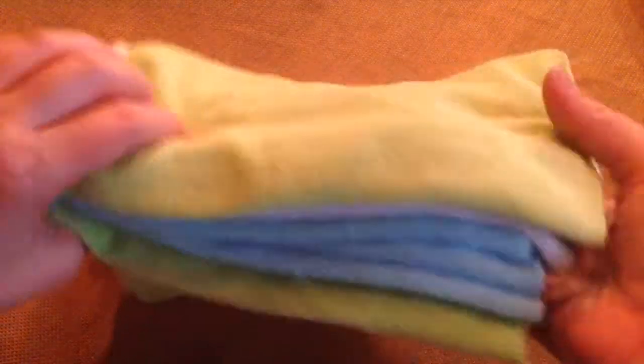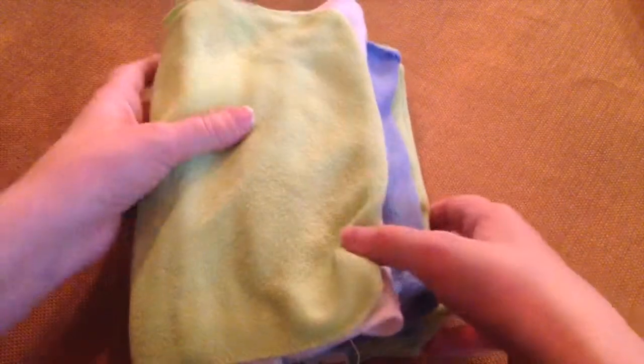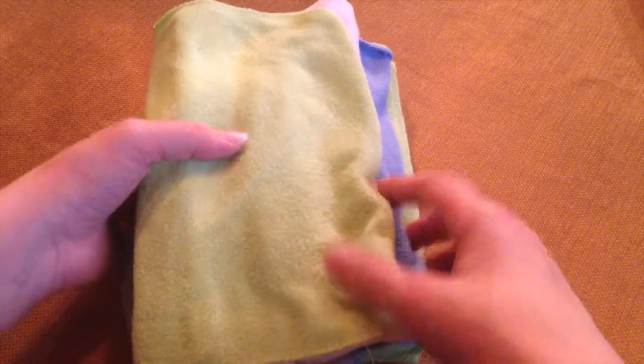So I'll have one stack in my dispenser by my changing table and the other stack in my first drawer. So whenever my dispenser runs out, I open my drawer up and just stuff these new ones in. And that's how I rotate it.